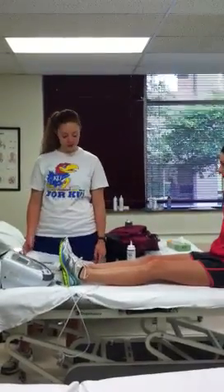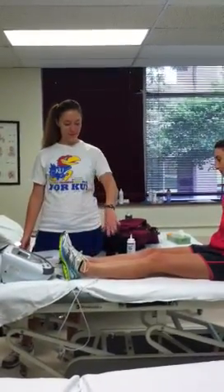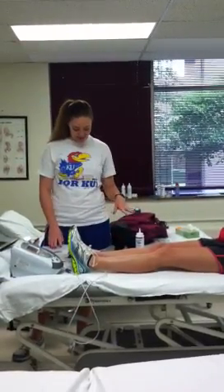We have ultrasound for wound healing. As you can see, Brianna's our patient, but she doesn't actually have a wound, so we're going to pretend she had like an ulcer on her leg.